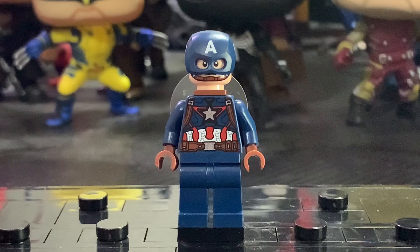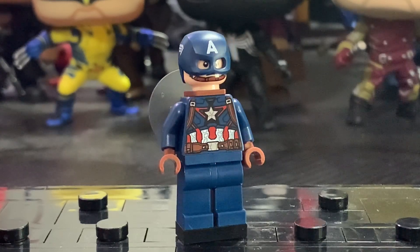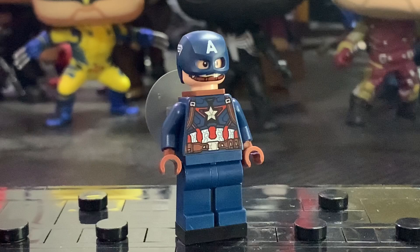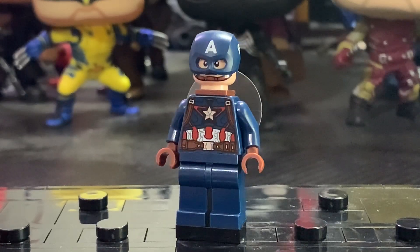Next up is Captain America, and while I do really like this minifigure, he's definitely not without his flaws. You can see that the leg printing is non-existent — even dual molded legs would look nice — but you get absolutely nothing, and that is a shame. It definitely takes away a lot from this minifigure.